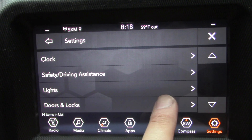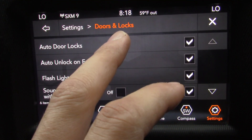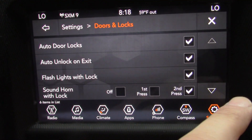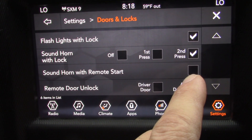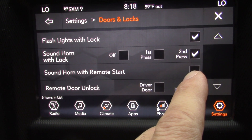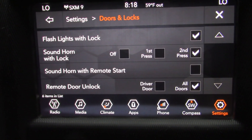We're going to go to Doors and Locks, and here you have different options. We're going to scroll down to 'Sound horn with remote start.' So if you don't want the horn to sound, you can leave that box unchecked.